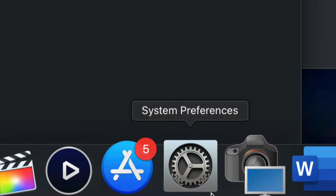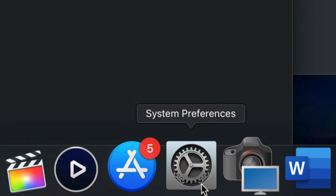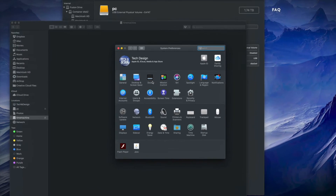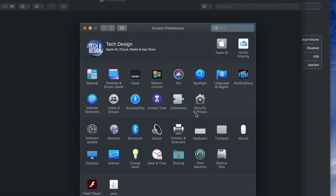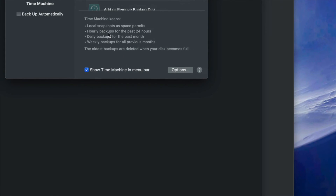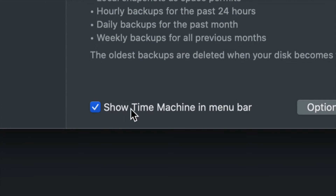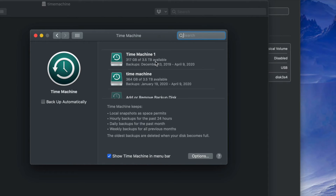Now let's set up Time Machine. Go into System Preferences — you can find it in Spotlight just like we found Disk Utility. Once you're in System Preferences, click on Time Machine, which is also built into your Mac. Right away, make sure to check Show Time Machine in Menu Bar — this is very important.